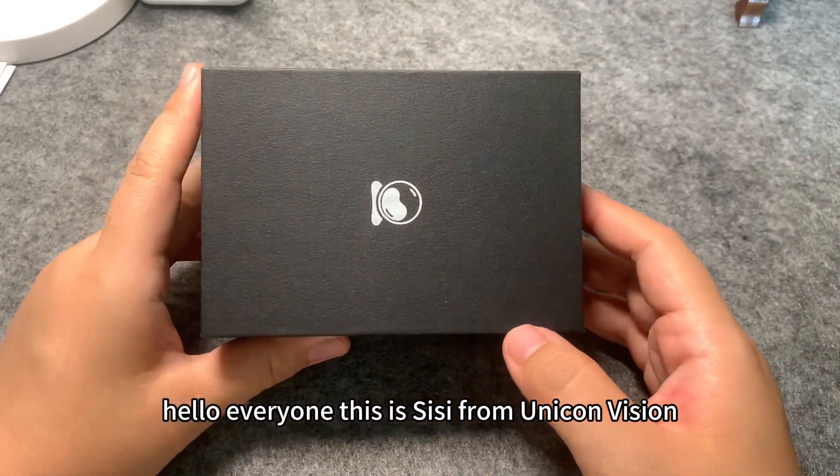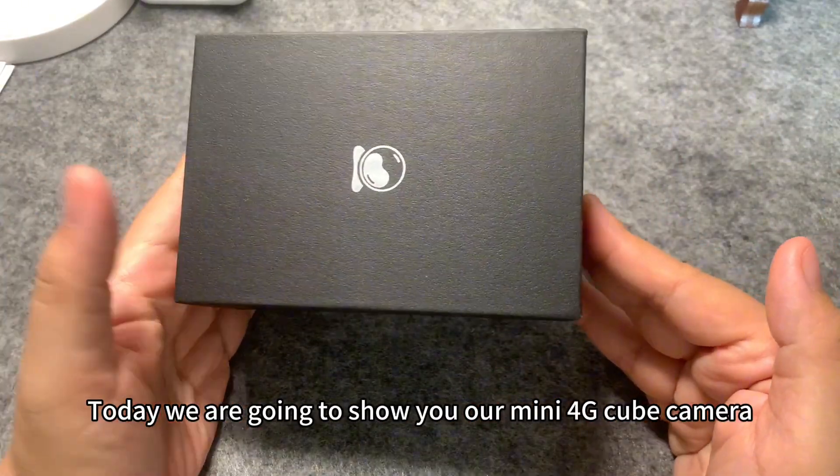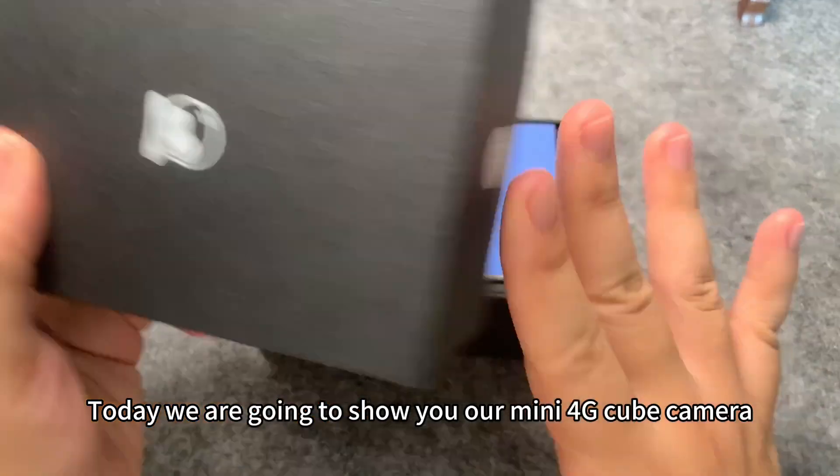Hello everyone, this is Cissi from Unicorn Vision. Today we're going to show you our Mini 4G Cube Camera.